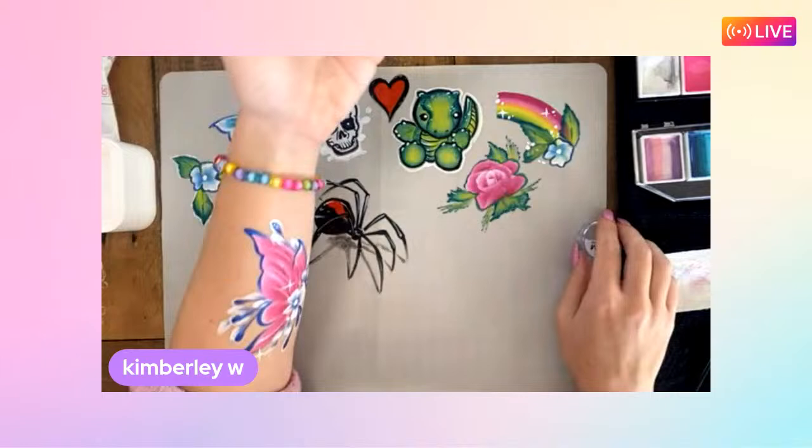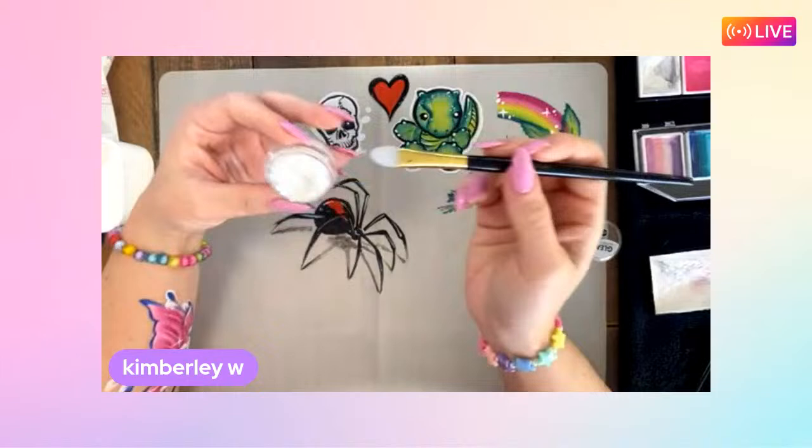Kimberly is now using a glitter cream. An important note: glitter gels will smudge your face paint underneath, but glitter creams can go on top without smudging anything - something to keep in mind.